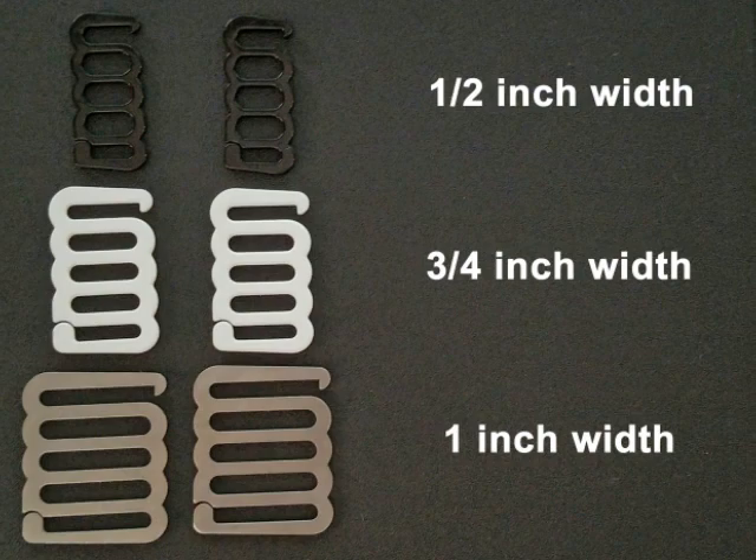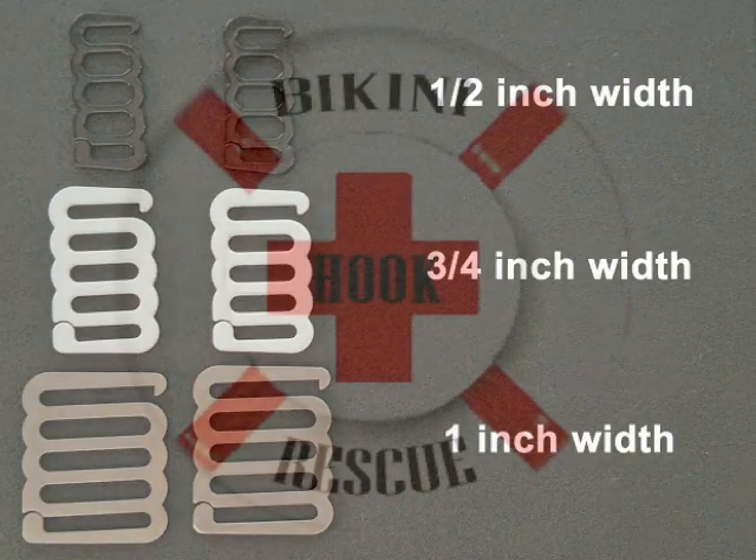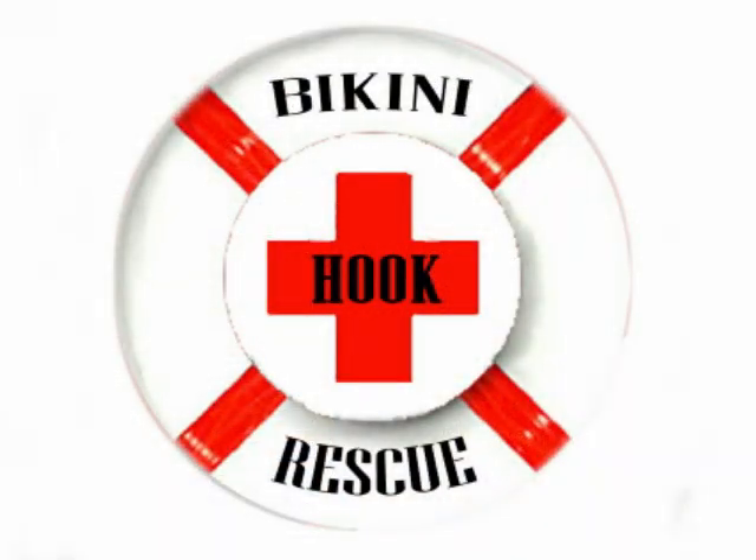Now you can fix all the bikinis stuck in your drawer for one low price. Order yours today.